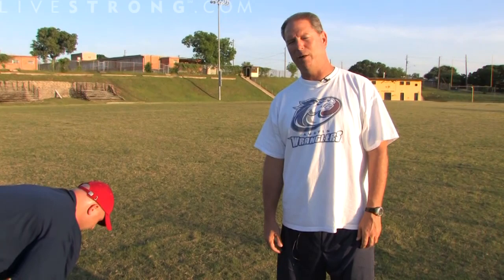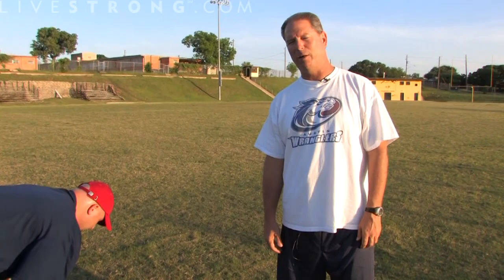How are you doing, gang? I'm Ben Bennett, head coach of the Austin Wranglers of the AF2 Football League. And with the help of my esteemed offensive and defensive line coach, Jeremy Buechler, who by the way was a small college All-American at Ohio University, I'm going to teach you how to long snap a football.